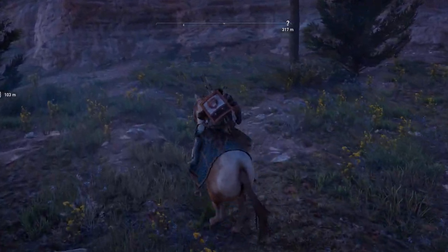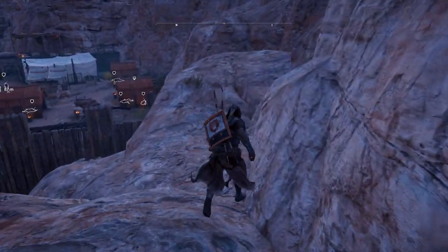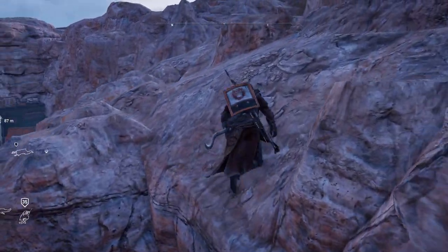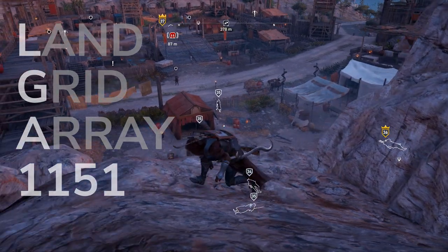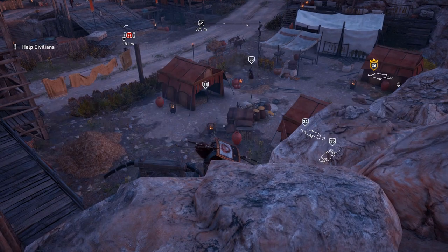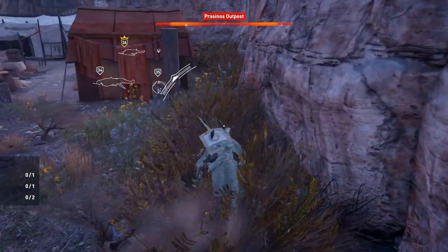First up, we have the processor. There are a few things to consider here: the CPU socket, the motherboard chipset, and BIOS compatibility. The CPU socket is where your CPU plugs into the motherboard. For Intel they have names like LGA 1151 or LGA 1155, and for AMD CPUs they have names like AM4. Checking is as simple as looking up your CPU, finding its socket type, and making sure you buy a motherboard with the same socket.